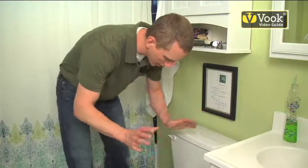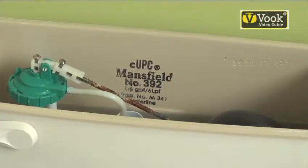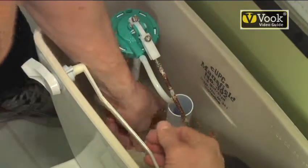You flush your toilet, go away, and three minutes later you hear water running again — something is wrong with your flapper valve inside. The first thing you want to do is open up your toilet tank and make a visual assessment of what's going on with your flapper valve.